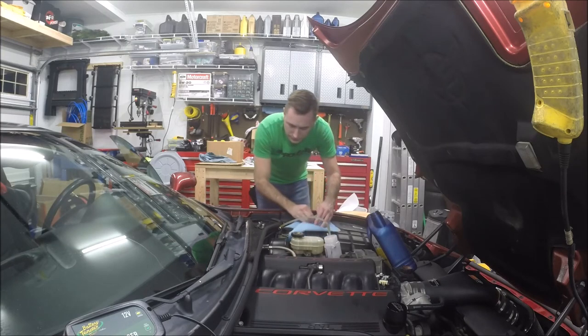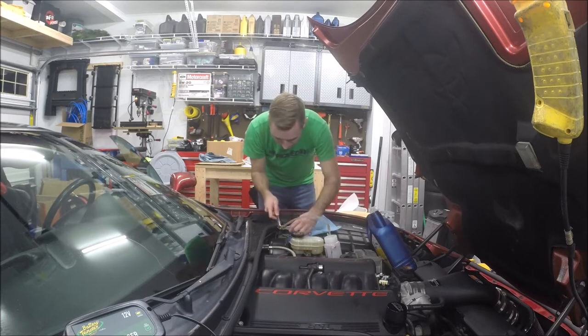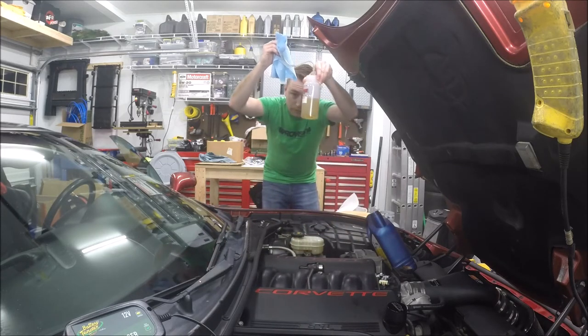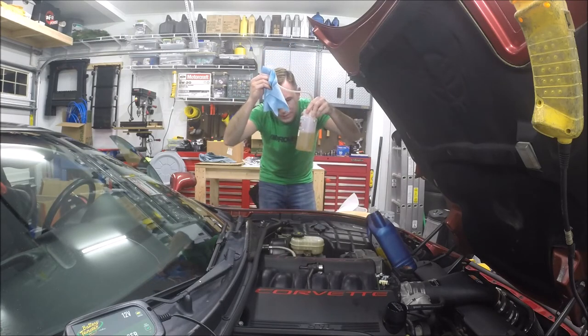Now the reservoir cap goes on and we'll close our bleeder line. You can see the fluid that came out — it's a little discolored, but honestly it's not too bad.